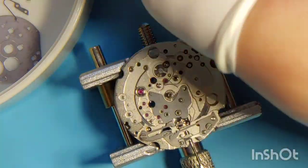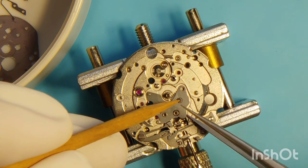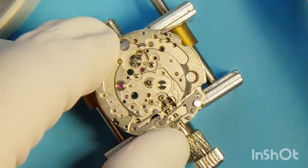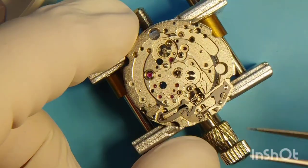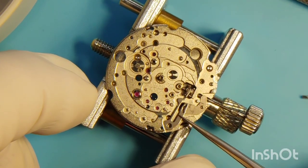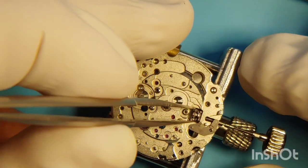There are a lot of springs. The day disc I've already removed. Then the motion work, the keyless mechanism with its springs and levers, and most certainly we need to remove the cannon pinion.